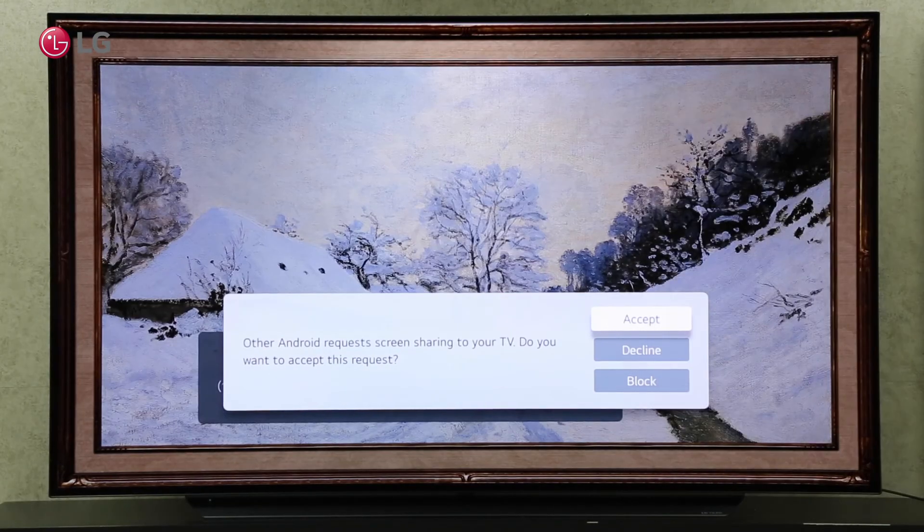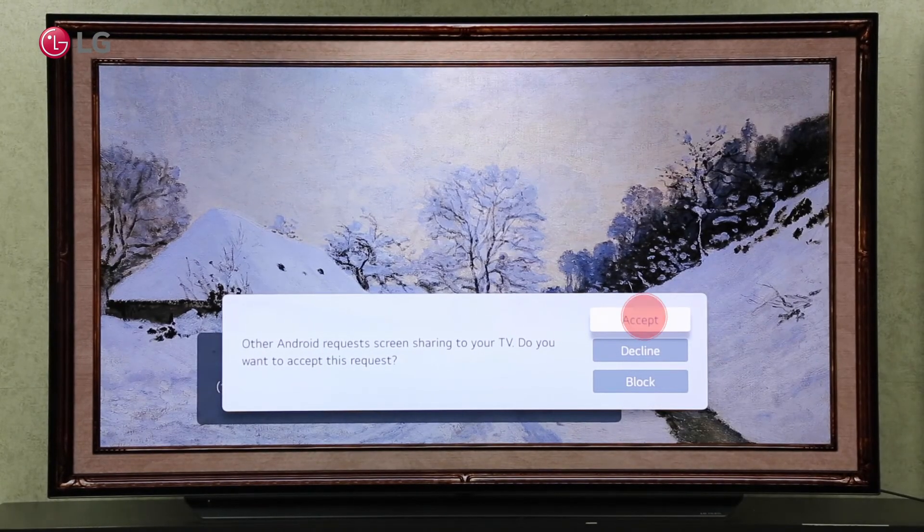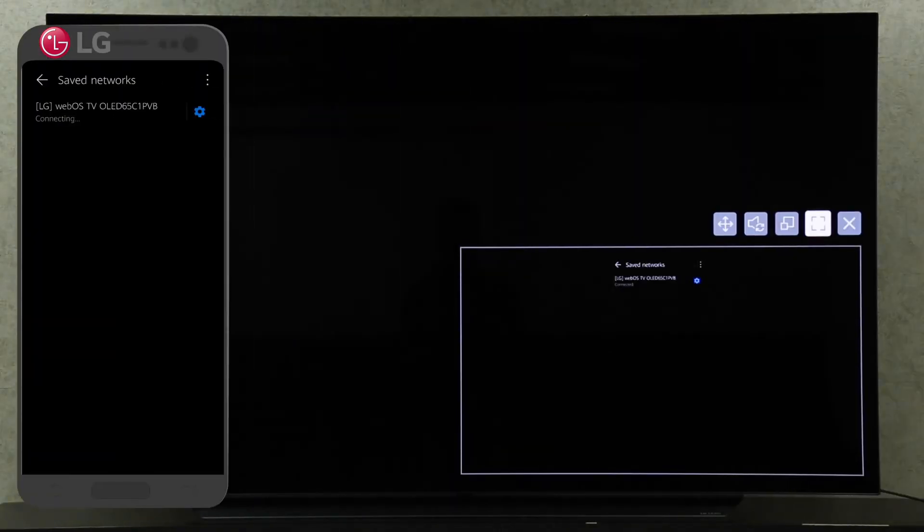Click accept on your TV to allow your Android screen sharing request. You can now see the shared screen on your TV.